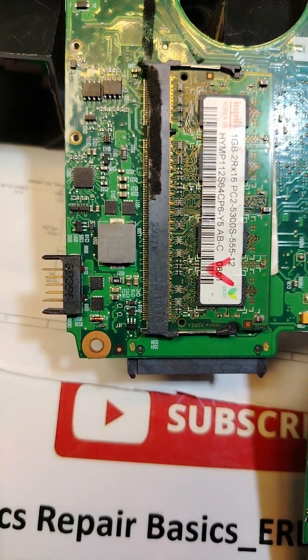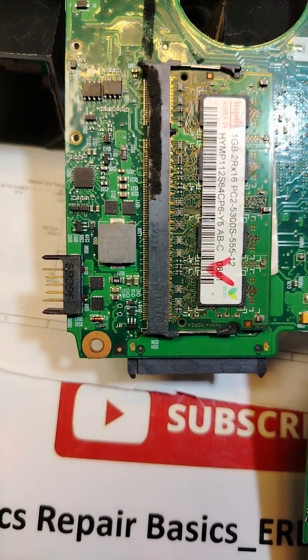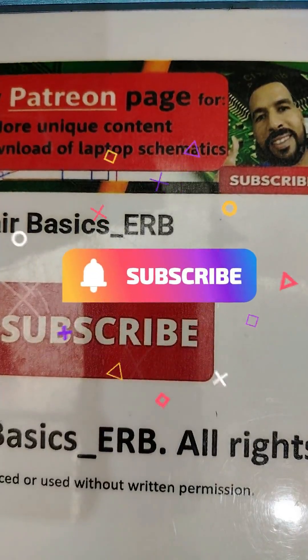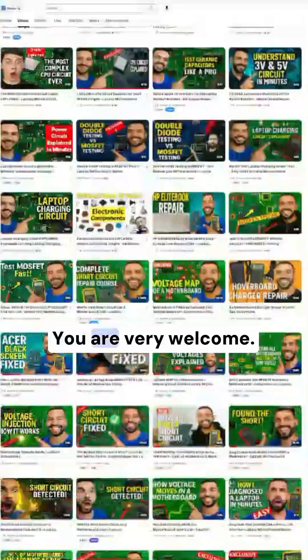If you find the content very helpful, make sure you watch the whole series on my channel. Thank you very much, don't forget to subscribe and check my channel for hundreds of exclusive videos.